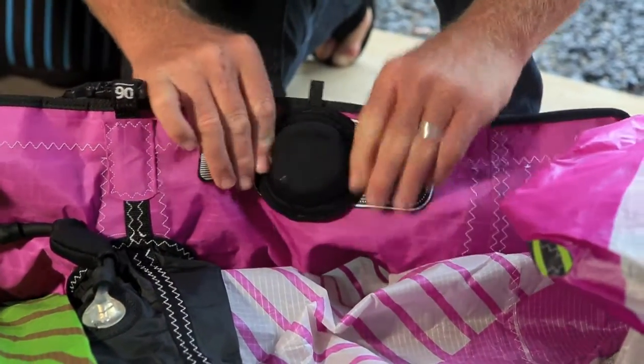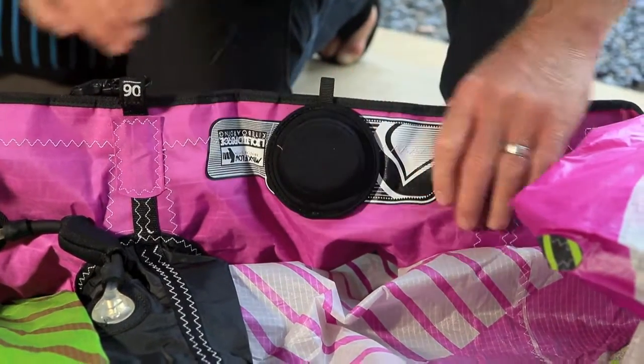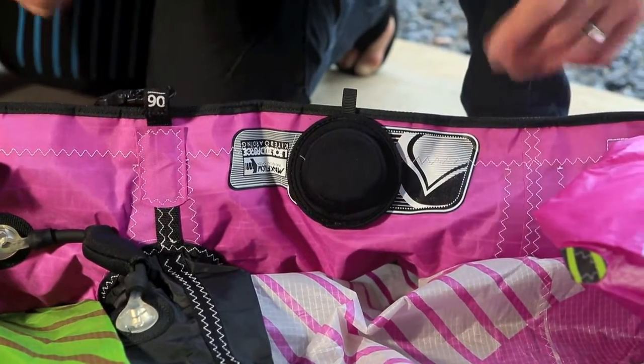Reposition your neoprene safety cap on the outside, and you're ready to go kiteboarding.